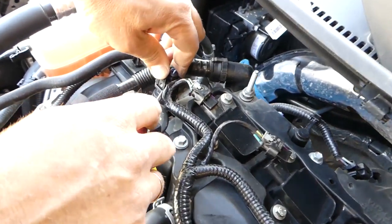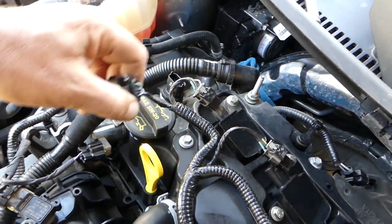This is the fuel pressure sensor for the fuel rail — we are disconnecting this one as well.